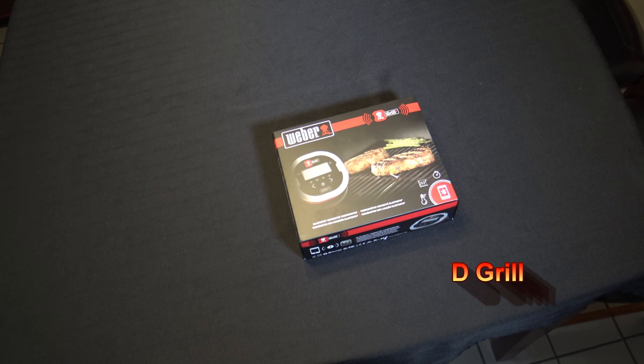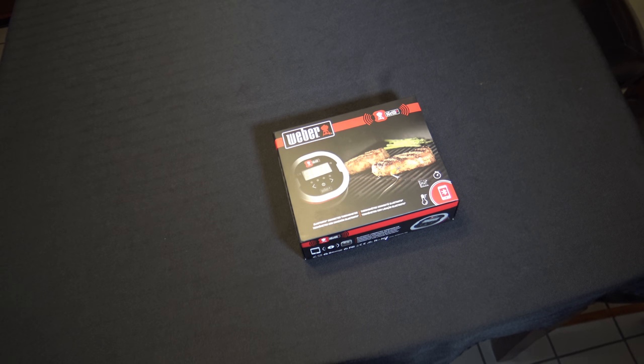Hi, I'm starting out with D-Grill. I got myself a Weber iGrill 2 system here and I wanted to do an unboxing with you. I'm going to be unboxing it and showing you how I'm going to set it up with my Green Mountain Grills Daniel Boone.